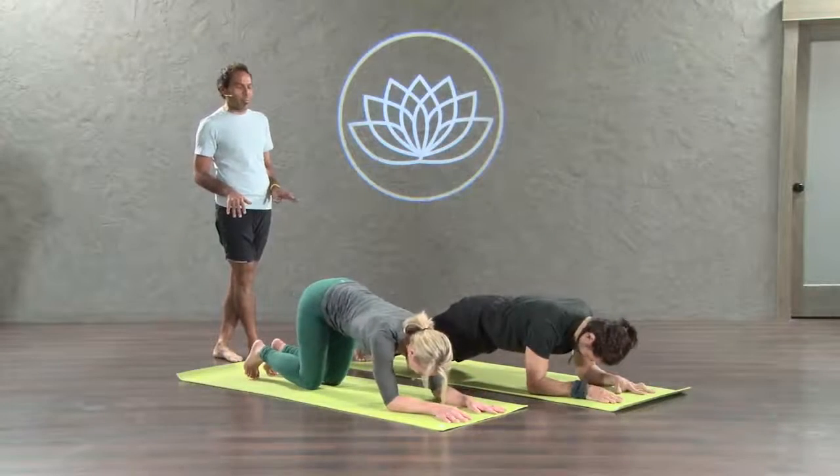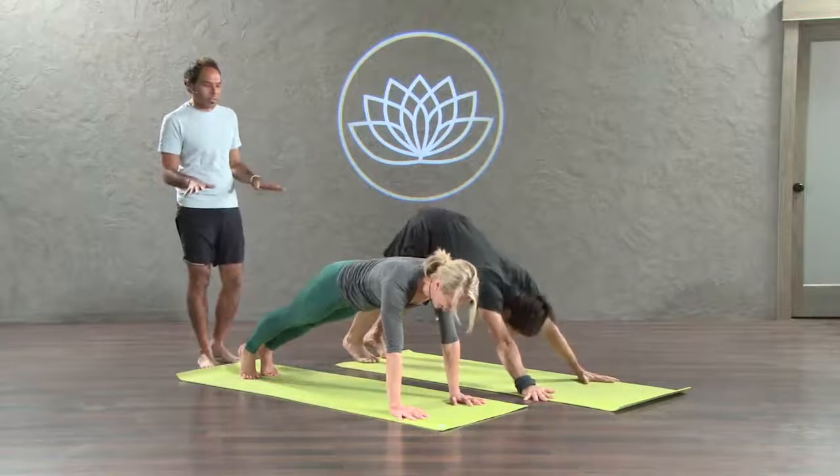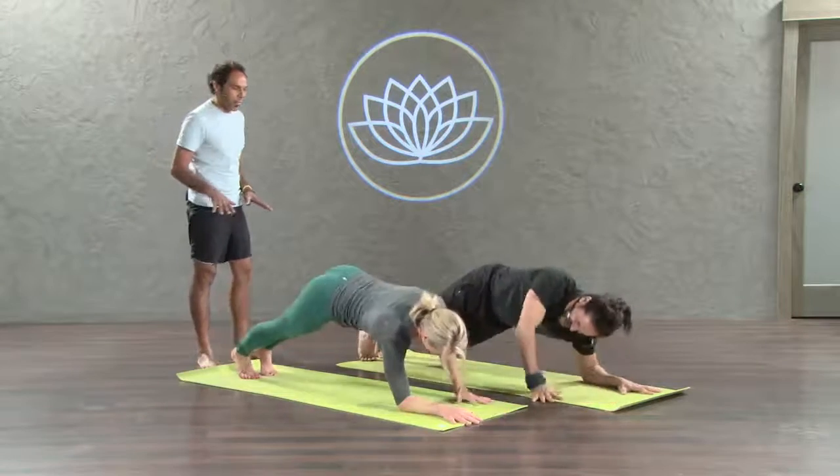Come to the plank pose. Inhale, one. Come on, get up. One more round. Come to the elbows. One as you exhale. That's the final time. Now inhale, plank pose. Plank.